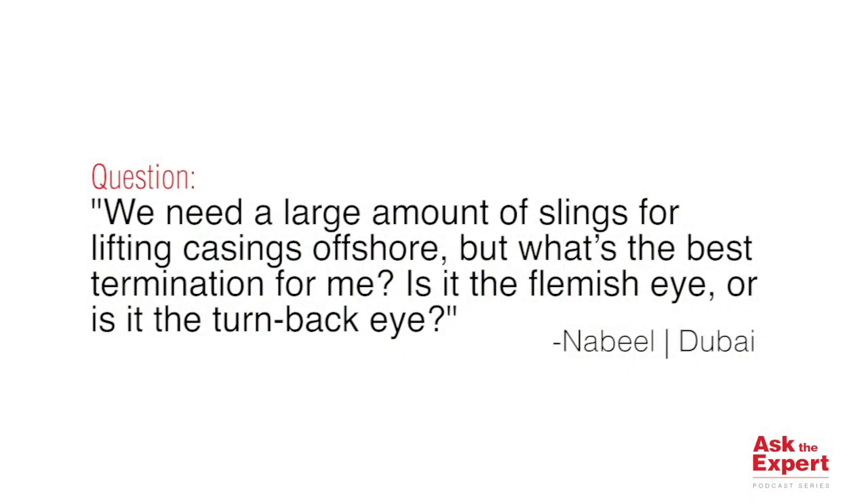He's asked: we need a large amount of slings for lifting casing offshore, but what's the best termination for me? Is it the Flemish eye or is it the turnback eye?